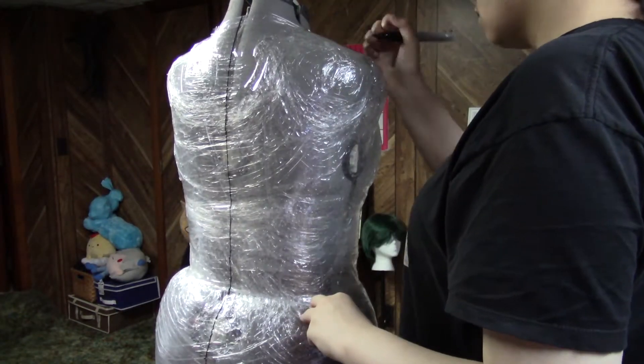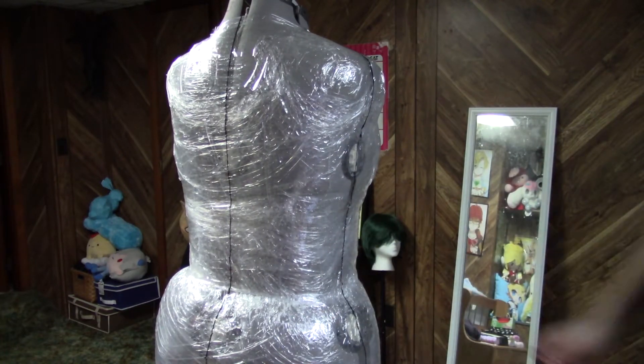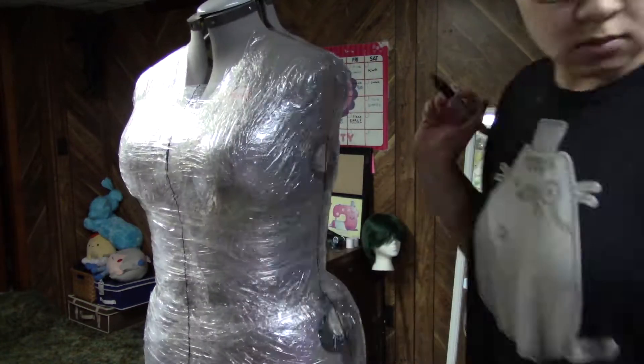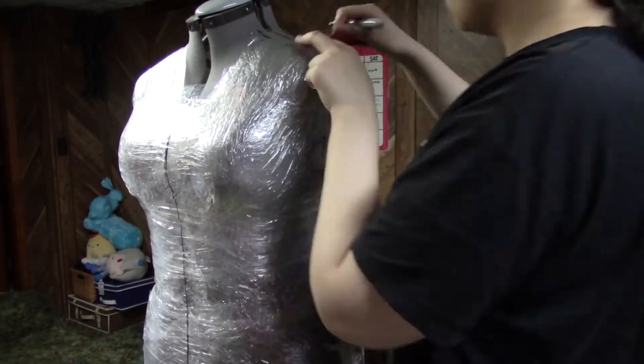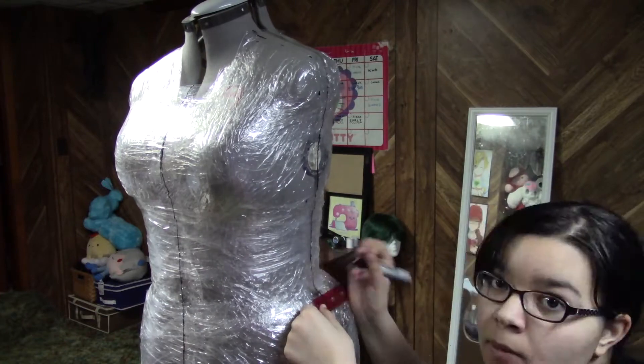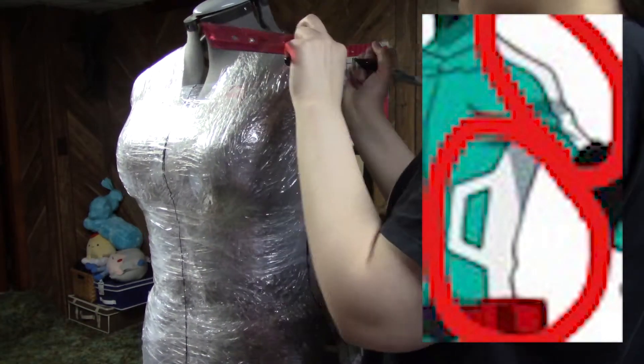I'm putting in the middle lines now through the front, back, and sides, just to get the mannequin marked. It's easier to draw the pattern that way. So what I'm doing is drawing the white line on the side of his costume that goes down — you know, that thing.